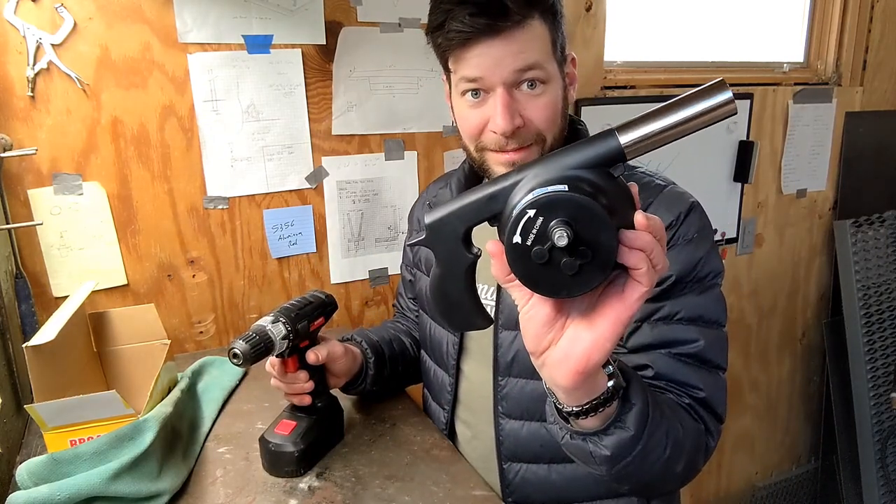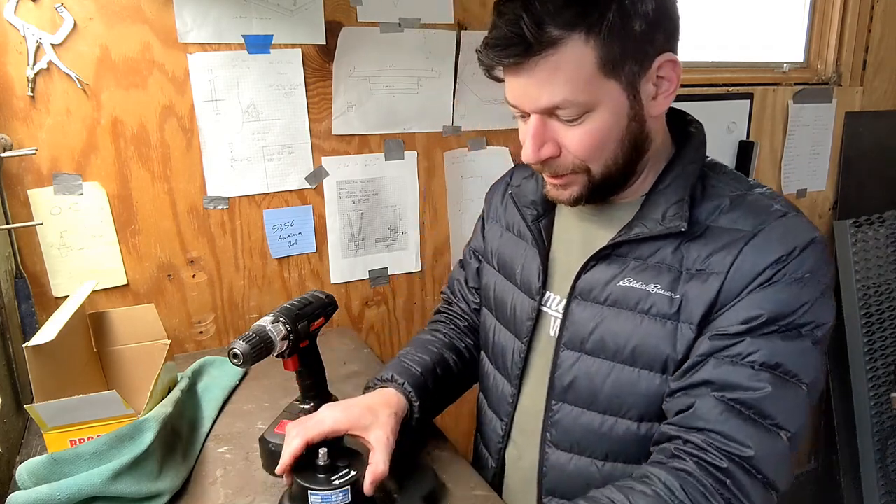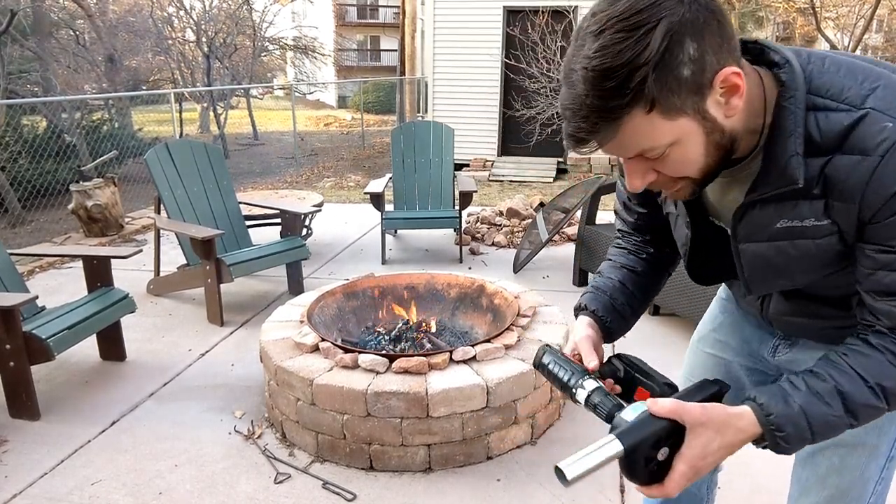I would go out and show you with fire, but I don't have a fire going right now. Actually, I changed my mind — it's really nice out, so why not get a fire started? Let me show you real quick.